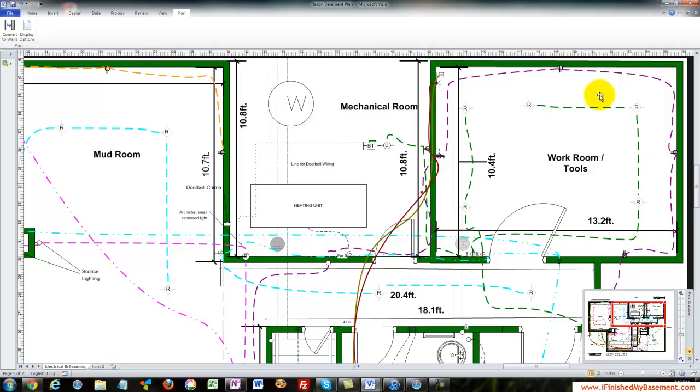I put dimmers on almost everything. The other switch controls two recessed lights that sit right over my workbench where I have all my tools. It's great to have those on independent switches because sometimes I don't want the whole room lit up — I just want a couple of lights on.